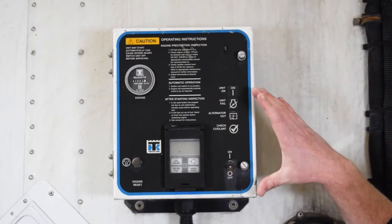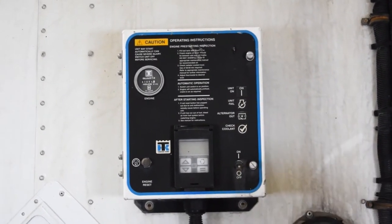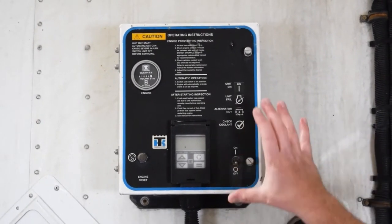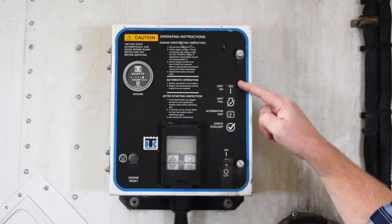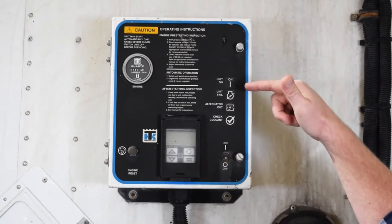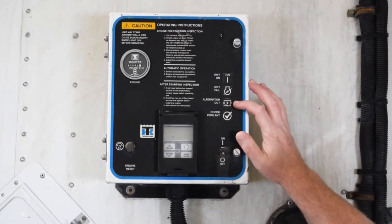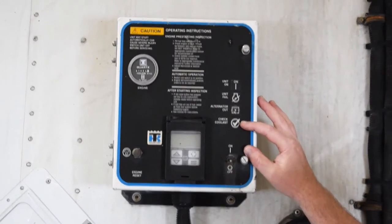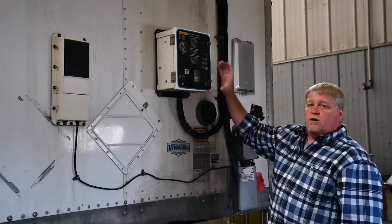We have our main control box which is where all the functions are operated from. First off, I want you to read through the operating instructions and just familiarize yourself with the different gauges. We have our thermostat that we set. We also have indicators telling you that the unit is on, that the unit failed meaning it did not fire, our alternator output meaning that the system is charging, as well as our check coolant level indicator that tells you that we may have a coolant issue.